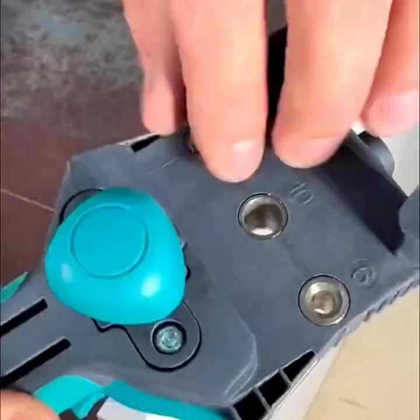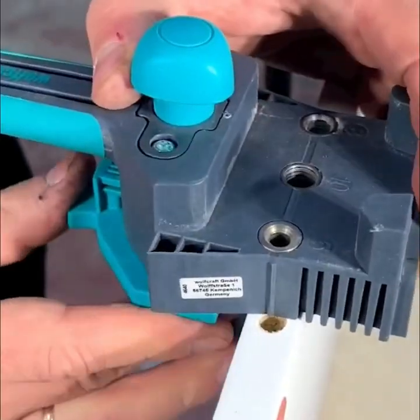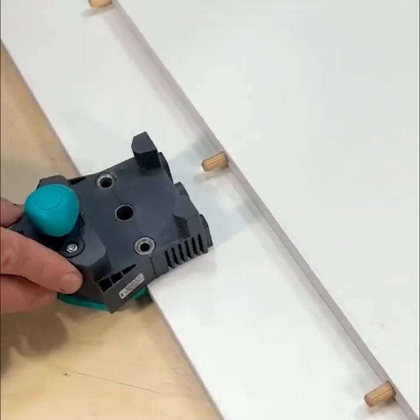Wolfcraft has the perfect tool for fitting and securing corner butt, T-butt, and edge-to-edge joints with eight-millimeter dowel pins.